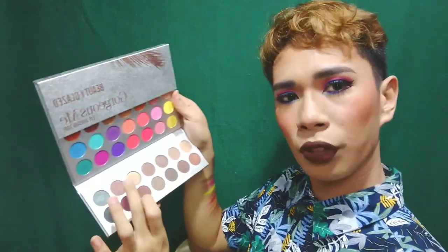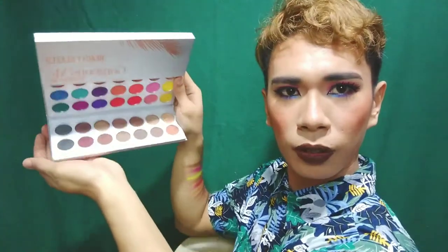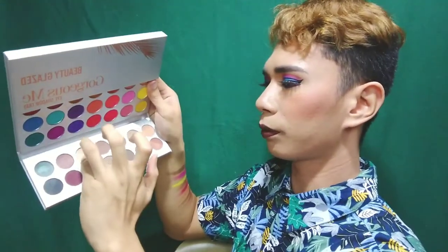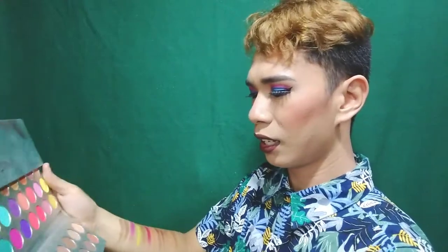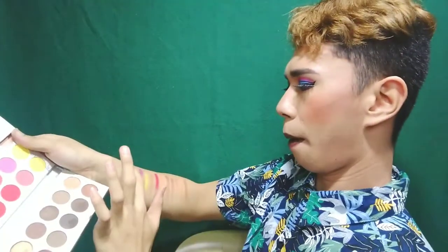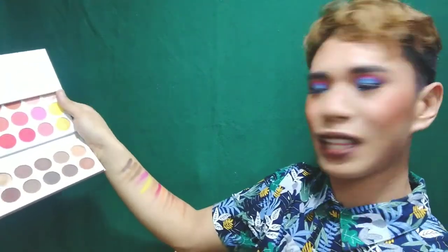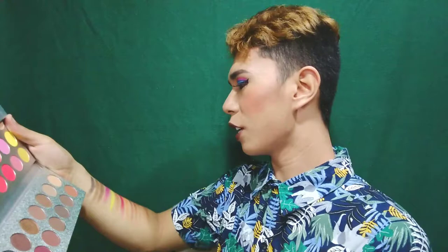Second one — this one looks like gold something, parang gold. Oh my god, ang ganda! Then this next one — ang ganda ng color niya. It's something metallic, something metallic black — ang ganda niya, metallic with a blue shimmer. Ang ganda talaga.